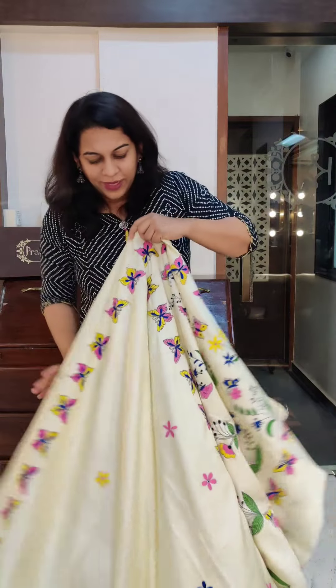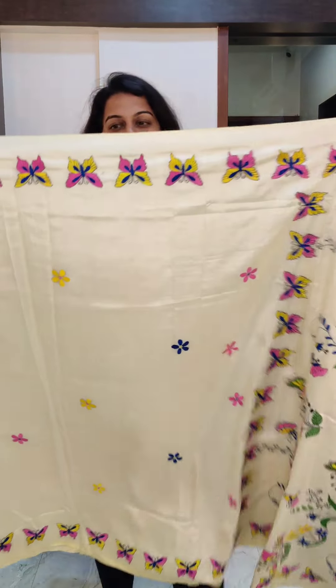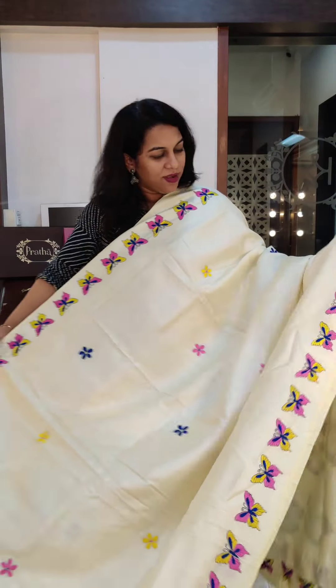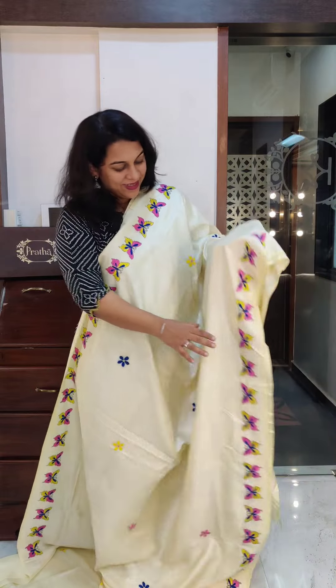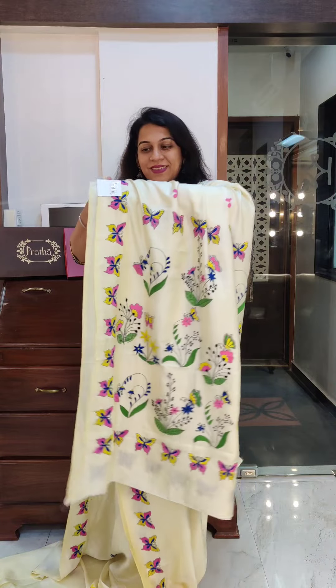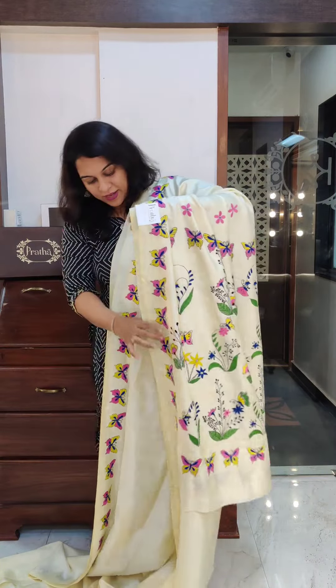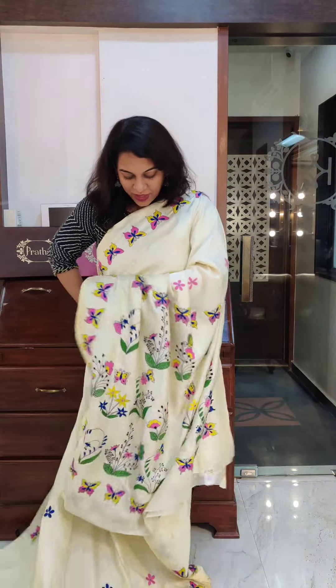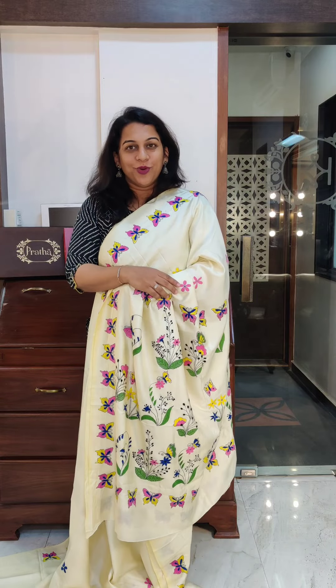The next one is a nice fresh off-white — a slightly yellowish off-white, however not beige. This one has lovely butterflies on it — beautiful butterfly and floral motifs, very subtle and simple design. This is the saree — this is how the borders will look together. Lovely pallu. It comes with a blouse, but if you want, you can choose to wear a nice multicolored blouse with this — it looks very pretty. If you like it, please take a screenshot and send it to me on WhatsApp.